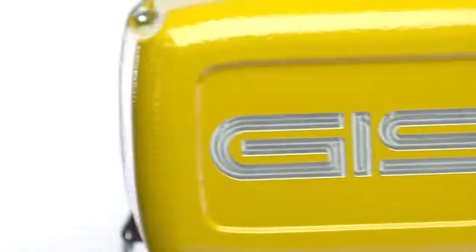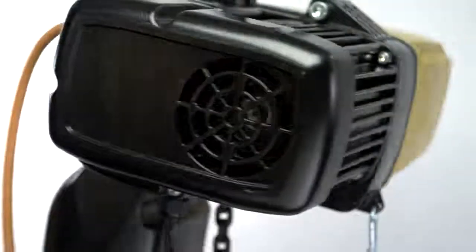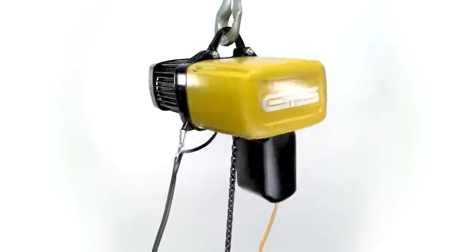The brand new GP model is simple in its structure, contains no sensitive electronics, and offers up to 60% more lifting capacity. The chain hoist is powerful, robust, reliable, and enduring.